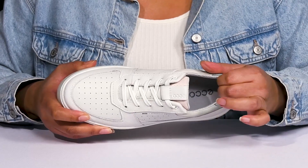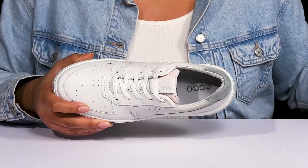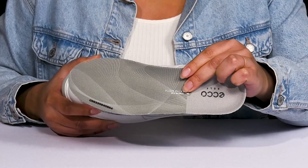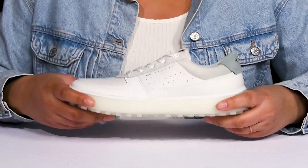Inside there is a textile lining with cushioning around the collar to give your ankle support, and a removable footbed that allows for more space in the shoe and is cushioned to keep you comfortable all day.